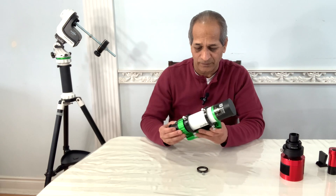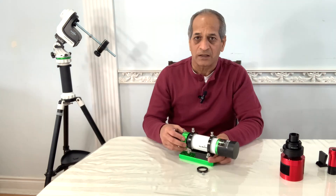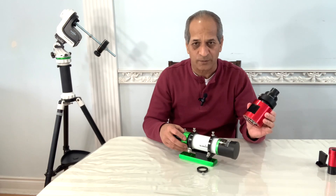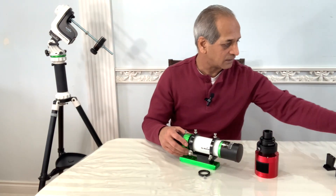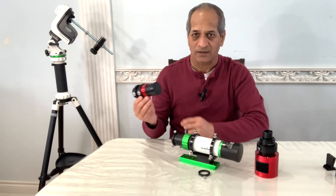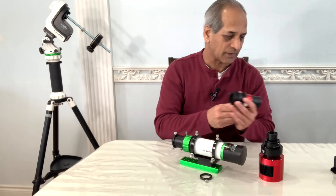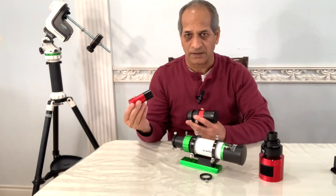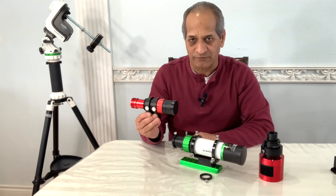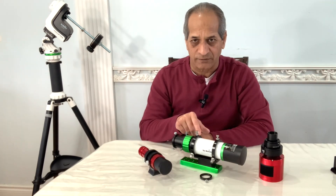So I am thinking of building a small astrophotography rig using the EvoGuide 50ED, my ASI 533 MC Pro camera, and a small low-cost SV Bony 30mm F4 guide scope. I can use my ASI 120mm mini with the SV Bony guide scope and attach it somehow to the Skywatcher 50ED.